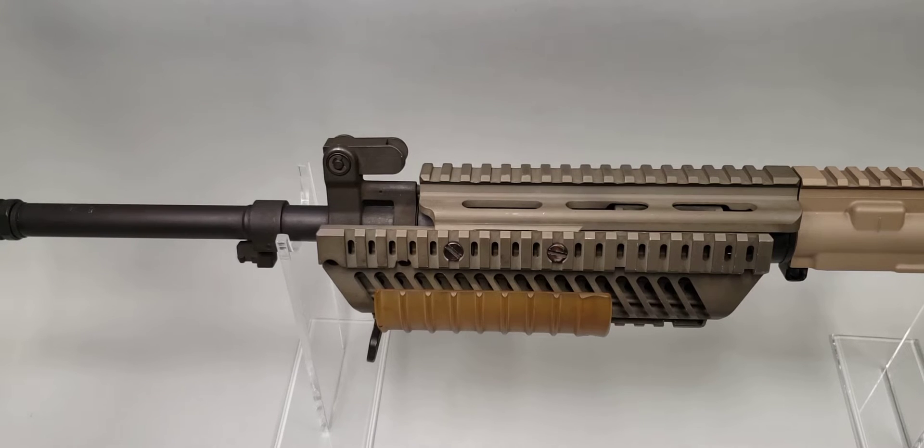Colt submitted two prototypes for testing in the program: their standard IAR 6940 and the Colt Knights Armament IAR 6940H, with the H representing a heavy designation. It was supposed to withstand heavier sustained firing than the standard IAR 6940 design. What you see here is an actual IAR 6940H prototype upper receiver in my collection. It is believed that about five of these still exist from the program, with this being one of them.